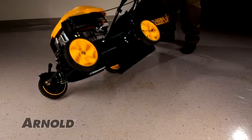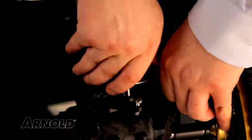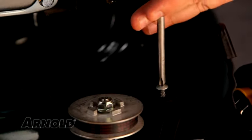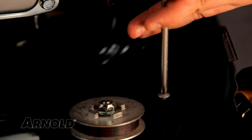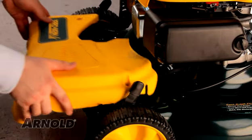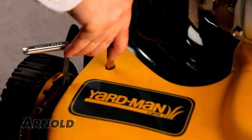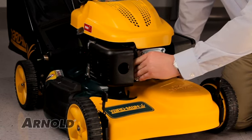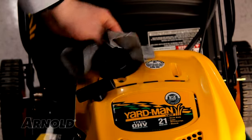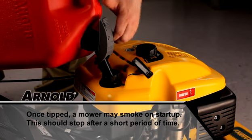Turn the mower back over and pull the belt onto the transmission pulley. Tighten the screw loosened earlier to secure the belt tension spring to the transmission. Install the front drive cover and secure it with the two shoulder screws. Reconnect the spark plug wire to the spark plug. Wipe up any fuel or oil spilled during the repair. Fill the fuel tank with fresh fuel and start the mower.